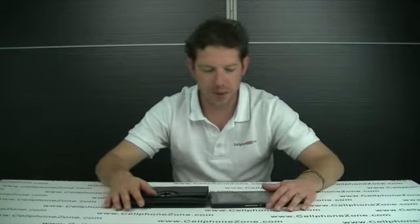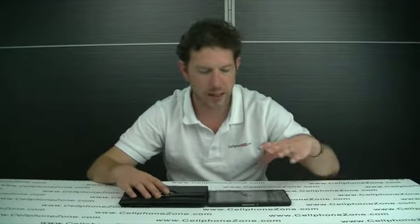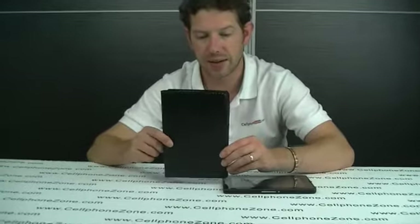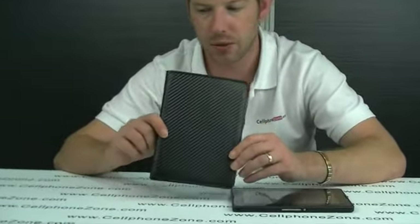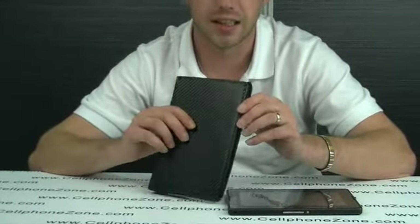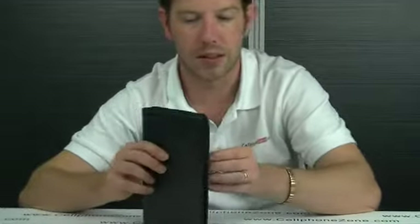Welcome to Cellphone Zone. Today I am looking at a new product for the Blackberry Playbook. It is a carbon fibre styled leather carry case. It is extremely well made and offers good protection. I am just going to show you a few of the features that it does and what it looks like with the Playbook inside it.